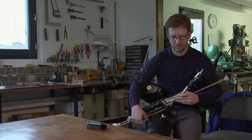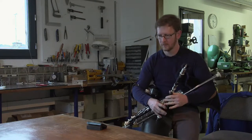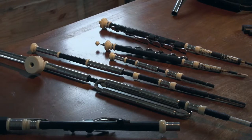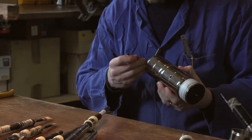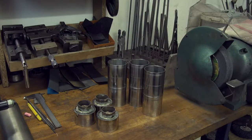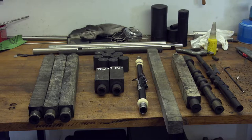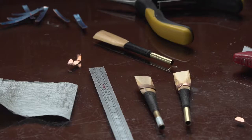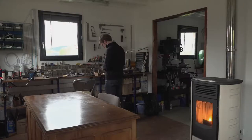C'est un instrument qui a beaucoup de composants. On va du petit ressort qu'on met sous les clés jusqu'aux grandes pièces en inox ou en bois, qui demandent vraiment beaucoup de travail. Sur un instrument complet, qu'on appelle le full set, on a à peu près 250 pièces, sans compter les axes et les ressorts.